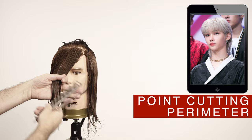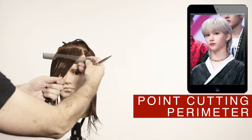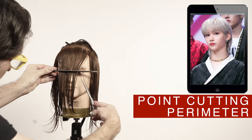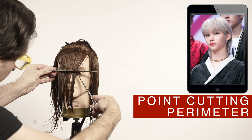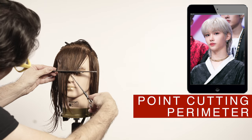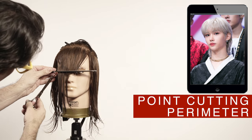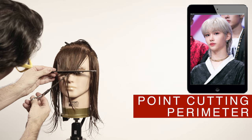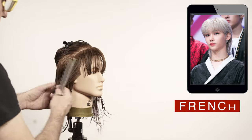To cut the bangs, I will make a two-fingers-width section going from the corner of one eye to the other. I like to cut the hair using the minimal possible tension on this area. To achieve this, I'll be using the comb as a guide to hold the hair as I cut it. I rest the comb just about the nose on this area and I cut it using the point cutting technique.